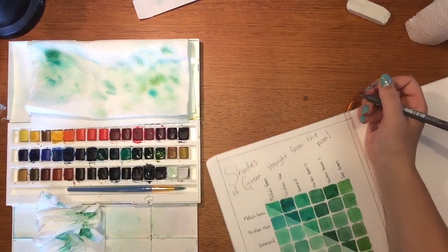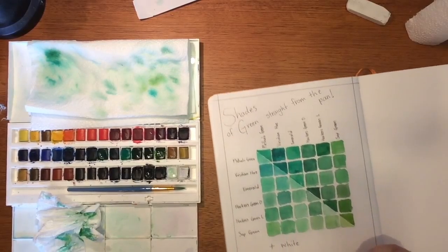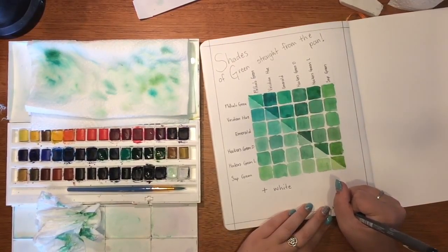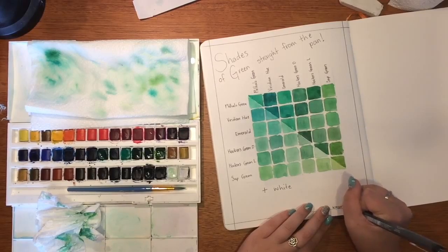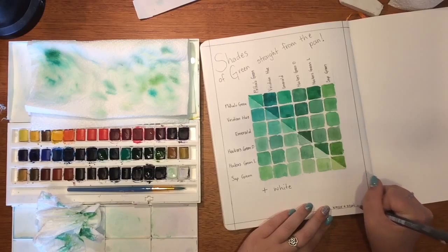The very last thing you're going to want to do to finish it off — once it's completely dry, don't even touch it until it's dry — is just go over and erase the pencil lines that you still have remaining, just to neaten it up.